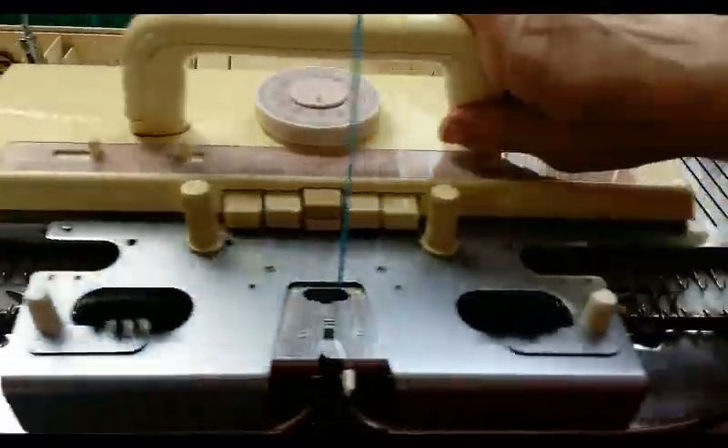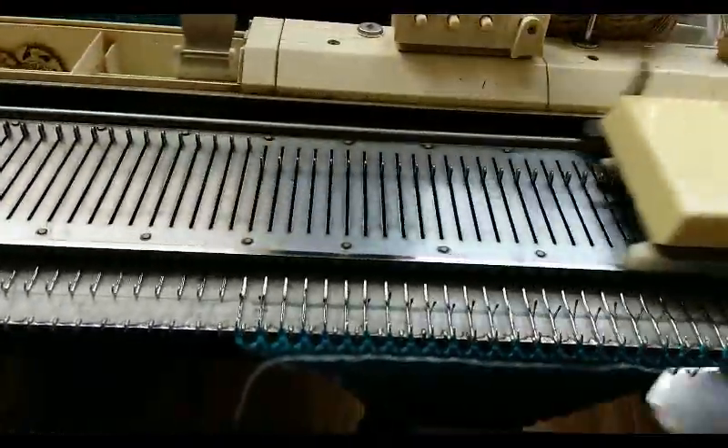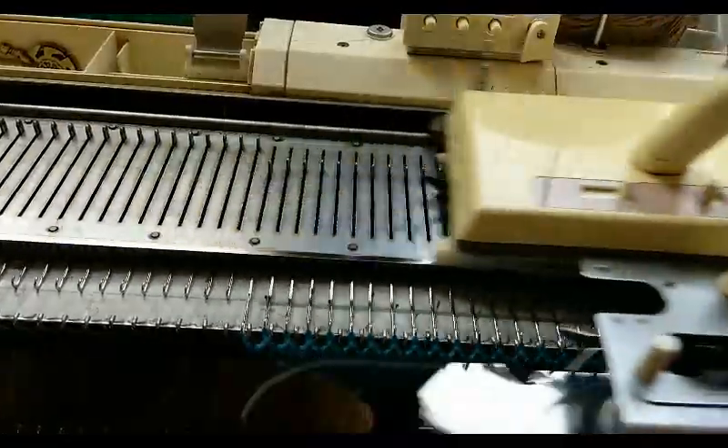I believe carriage, it's almost time for you to go home — into the box it goes.